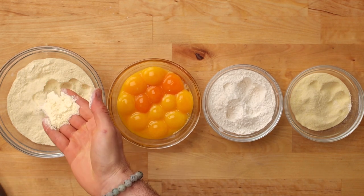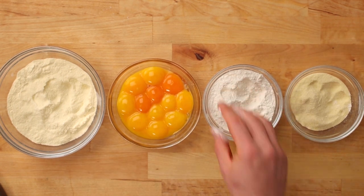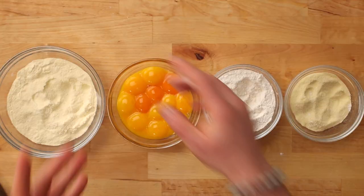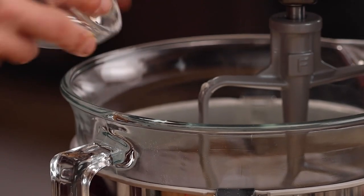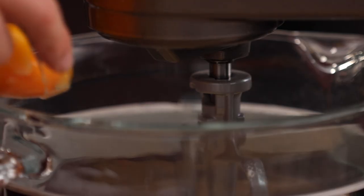I'm excited to show you how to use this thing but before we get into that, I need to show you how to make some pasta dough. We have a finely ground Rimaccinata semolina durum flour. We're using all egg yolks for this one. I have a finely ground double zero white flour and a coarsely ground semolina flour. A little bit of salt, and then we'll start by doing this all in the stand mixer. You could do this all by hand but I like taking shortcuts when I can. We're going to get all of our flours into the mixer first — our durum flour, then our double zero, finally our semolina and a little bit of salt. We'll give this a quick mix and add all of our egg yolks at once and just let it rip.